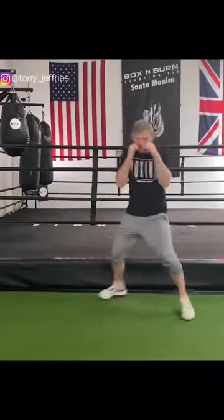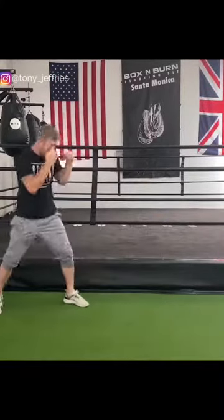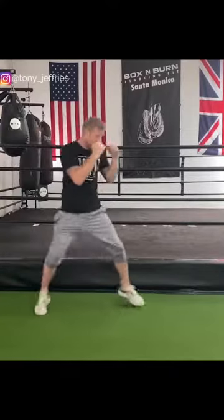Here's one example — I'm going to concentrate on good footwork and defense. So my hands are up high, I'm moving, I'm defending, moving forwards and backwards, working on defense.